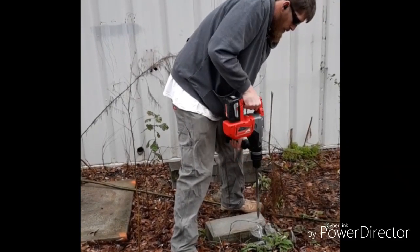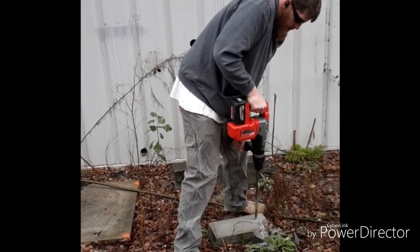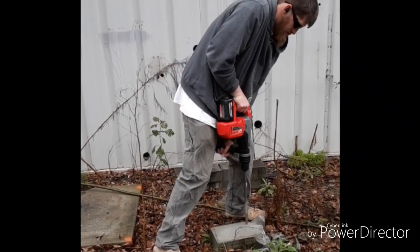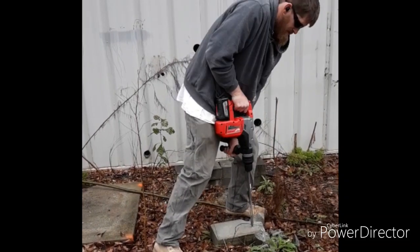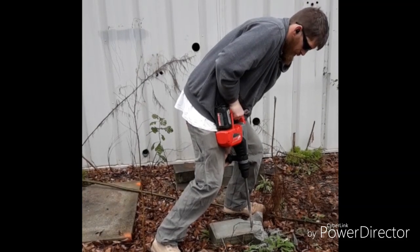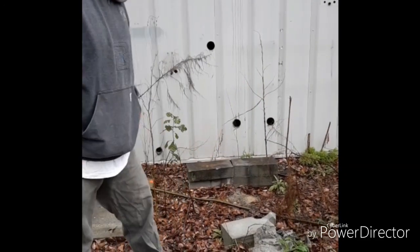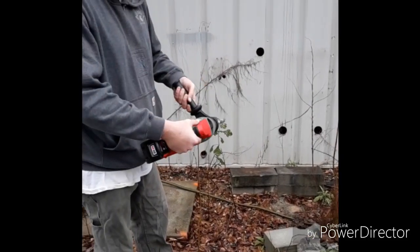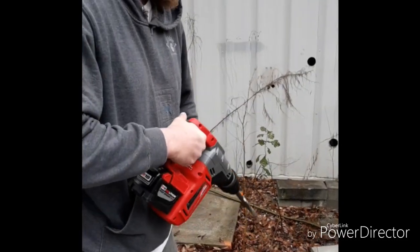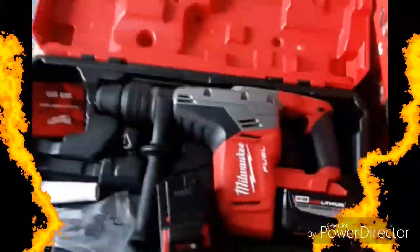Whether it's a pad, a sidewalk, stairs, or whatever — this tool will do it. They obviously make bigger versions: gas-powered versions and attachments that can go on excavators for real heavy-duty stuff. But this thing is perfect for the do-it-yourselfer or someone working at home. It's also perfect being cordless and battery-operated so you don't have to worry about an extension cord or a generator. That's the SDS max hammer drill chipping up a cinder block.